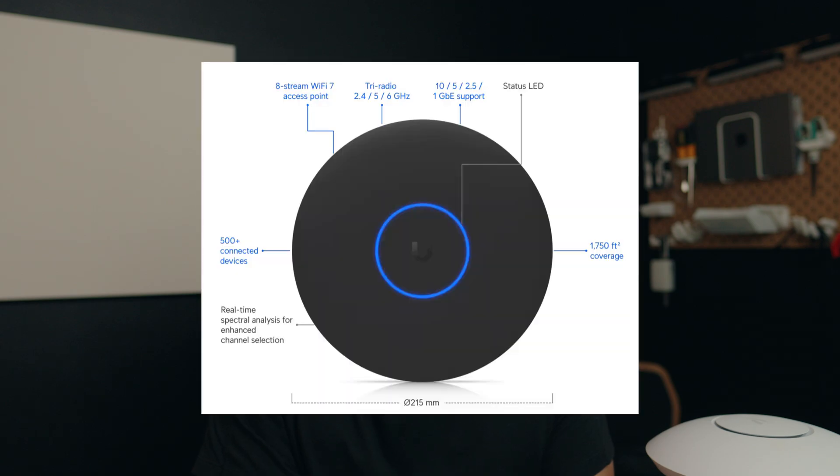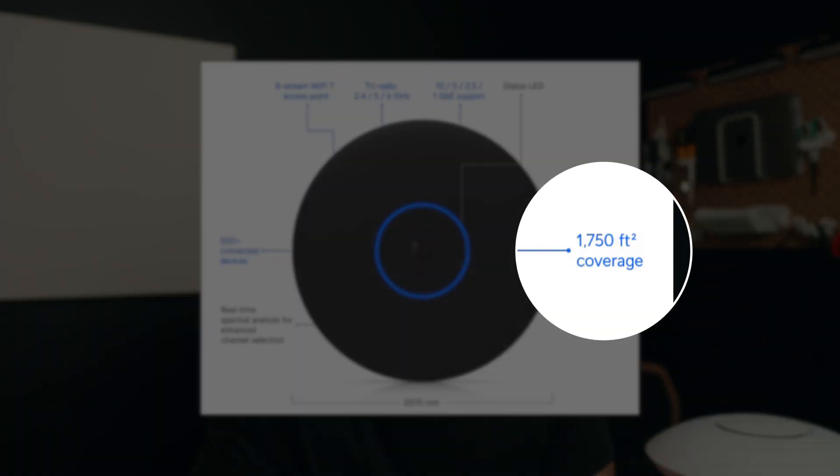Unify claims that the U7 Pro XGS can cover 1,750 square feet. We're gonna put that to the test.